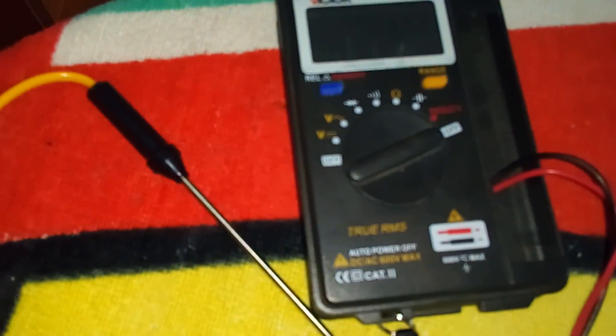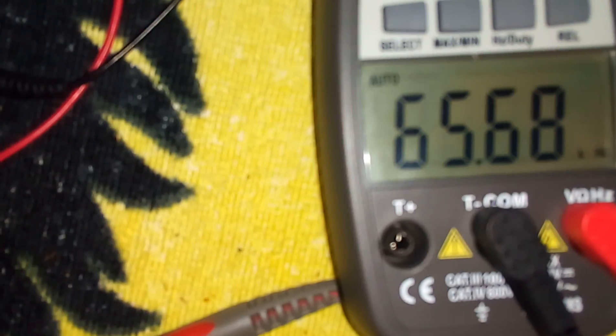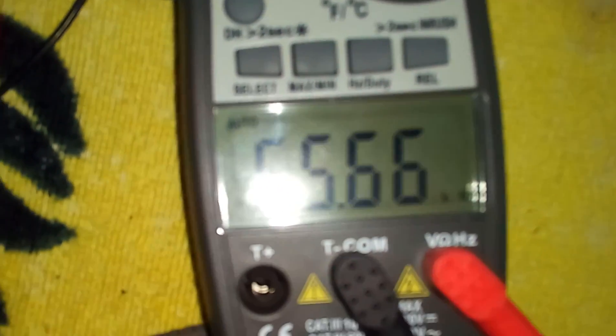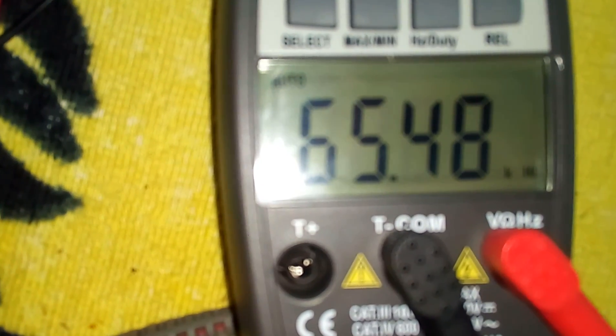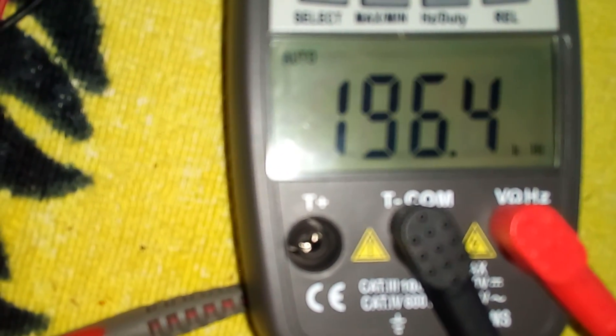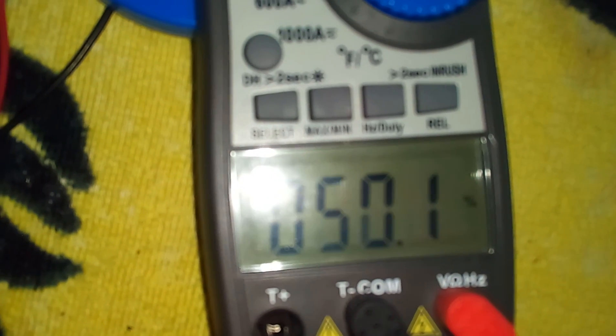The old meter didn't work quite well on the square wave. Let's turn this on. Square wave — yeah, it can really accurately measure the square wave. Let's change this for the duty cycle. Okay, duty cycle is changed. Not bad.